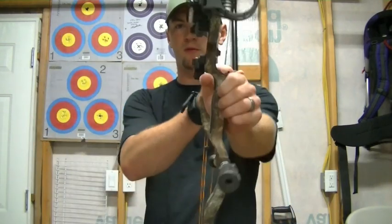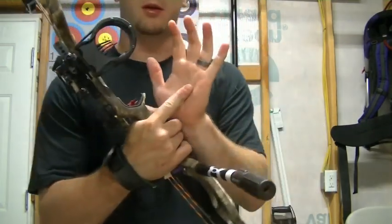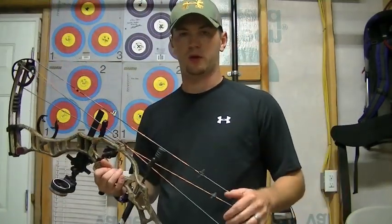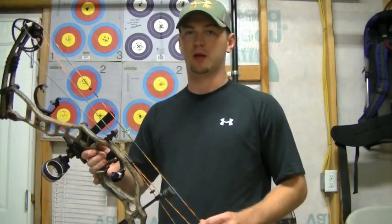So just remember: 45 degrees or less on your knuckles and avoid the meaty part of your hand — that's the negative part. Anyway, I hope the video on the grip helps you out and you can take it from there and help your shooting.